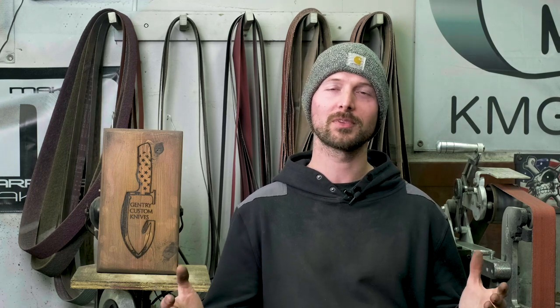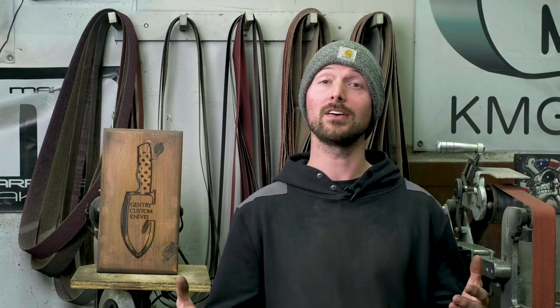Thank you for watching this video. Hopefully you learned something from it. If you did, make sure you subscribe to the channel and like this video. If you're interested in any of my knives, there's always a link in the description below on how to get a hold of me — I'm really easy to contact and I'd love to work with you. Thanks for watching.